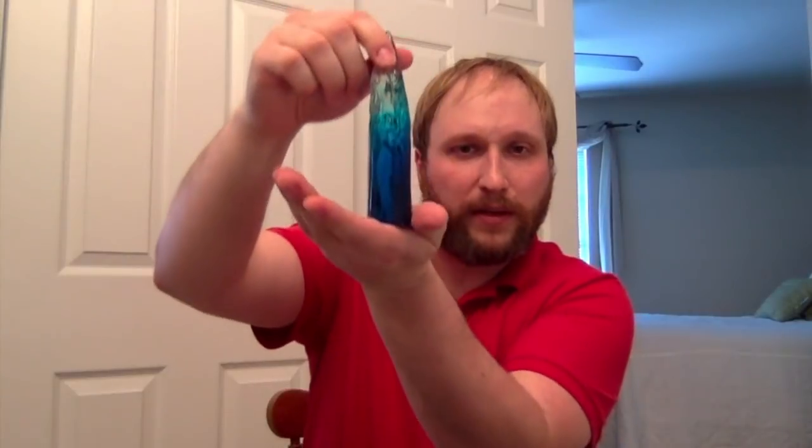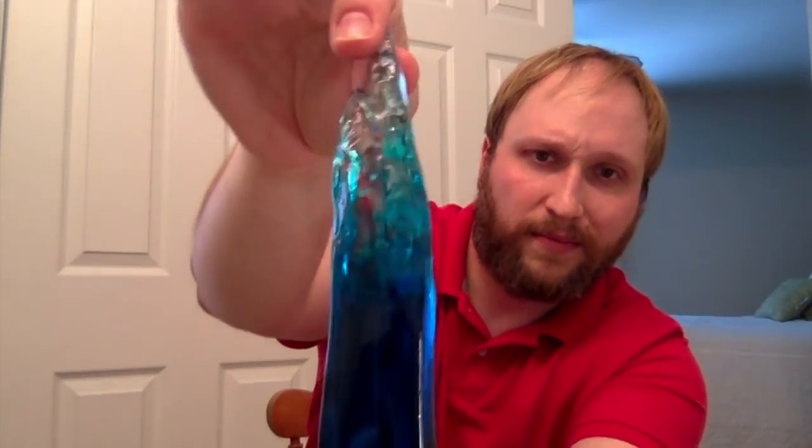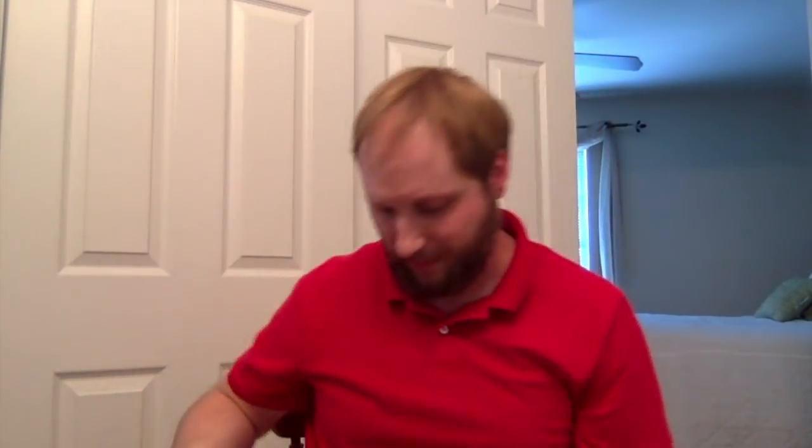I might actually display the icicle because if you display it like this, you don't even need to know it's Superman — you won't see that. It just looks like a cool icicle. Actually, you could probably put it in the freezer and then have people touch it. I don't know — seemed like a thing to say.